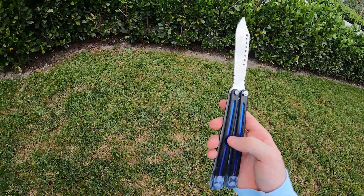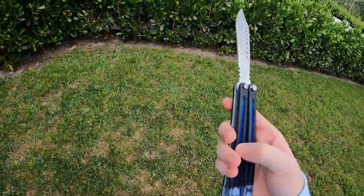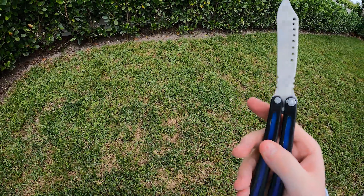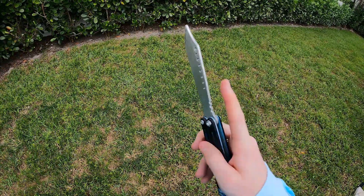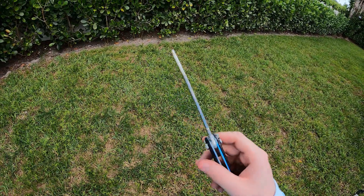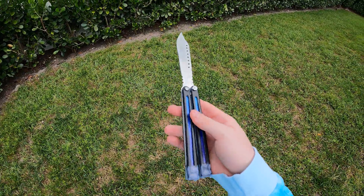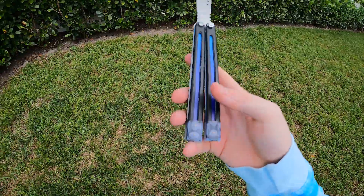He painted the inside blue. The outside is some kind of plastic, and then this part I'm pretty sure is aluminum of some sort. He put the screws in for the pivots and then he pinned the bottom.